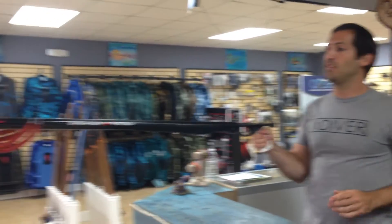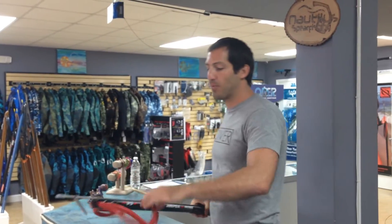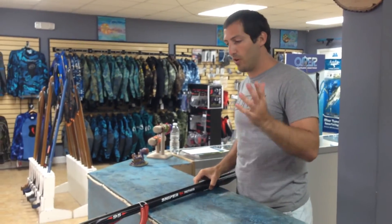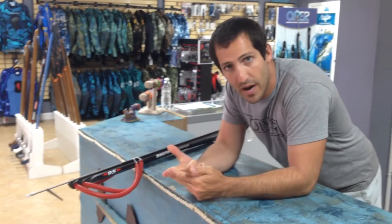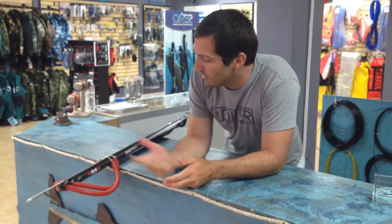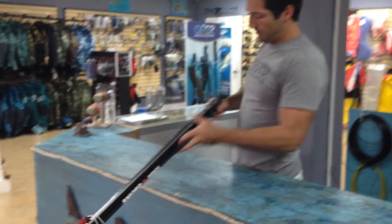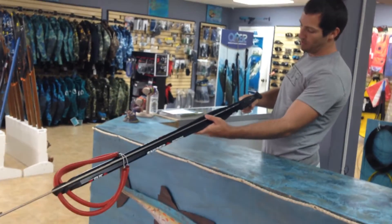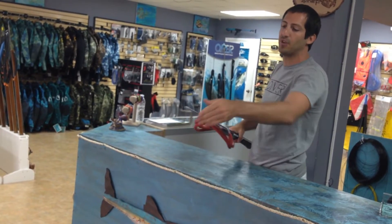Very cool design, very nice. This is the 95 centimeter version. If you guys are looking for a gun priced anywhere between the $300 to $400 range with a lot of features and materials that you'd get in a much more expensive gun, this is definitely a really cool gun. Open muzzle with the lift points for the bands and closed track, cuttlefish shaping, stainless steel mechanism, a Sandvik steel shaft, and remember that this handle does have an inverted mechanism, so you get a little bit more band stretch out of your gun.